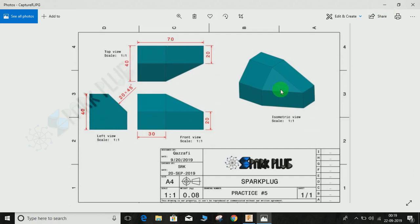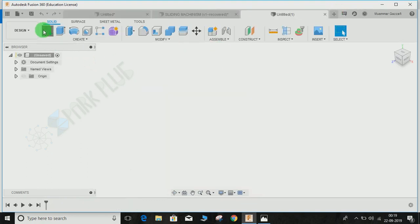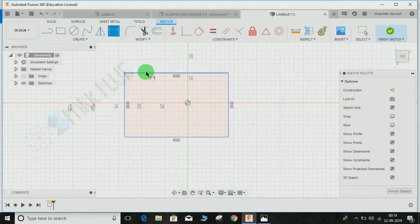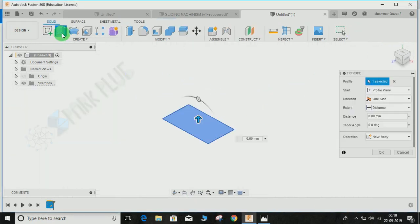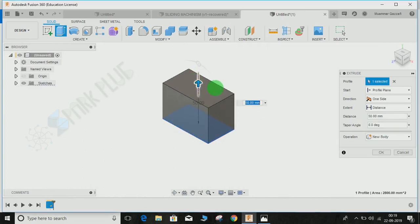Let's start. Switch to a new design, create a sketch, and click on the rectangle. Draw the rectangle — press D for dimension. This dimension will be 70mm and the other one will be 40mm. Press OK and finish the sketch. Now we have to extrude it up to a distance of 40mm. Select it, extrude, select new component, and press OK.